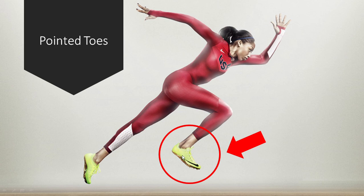This is the cue we're talking about. In this example, this lady sprinting has her toe pointed upwards instead of her foot lagging down. Now we're going to talk about why they are taught to run this way.